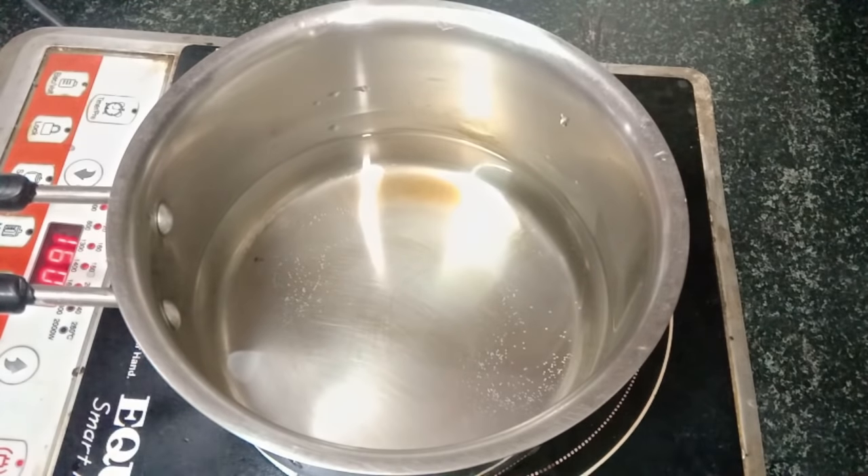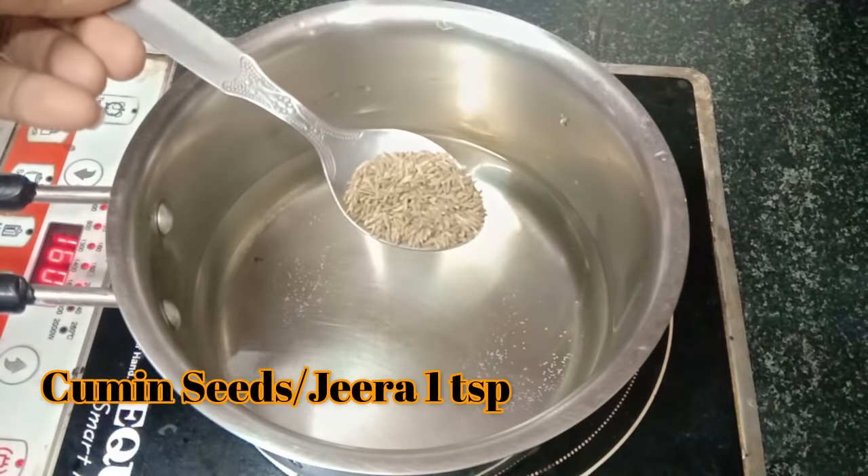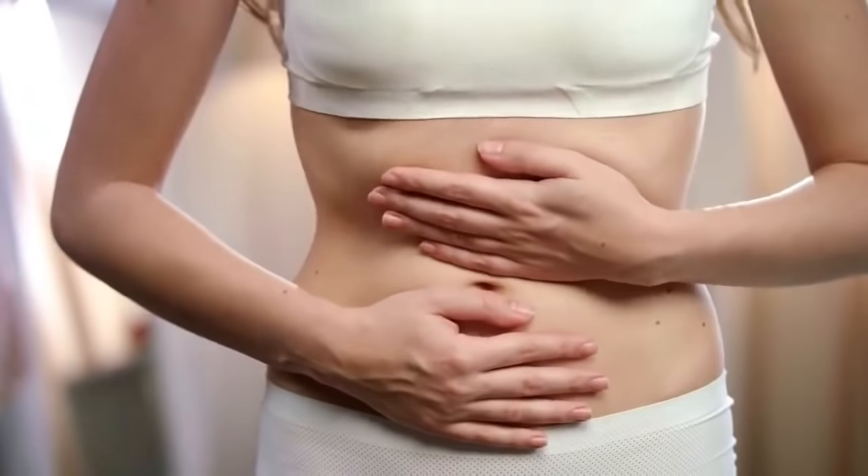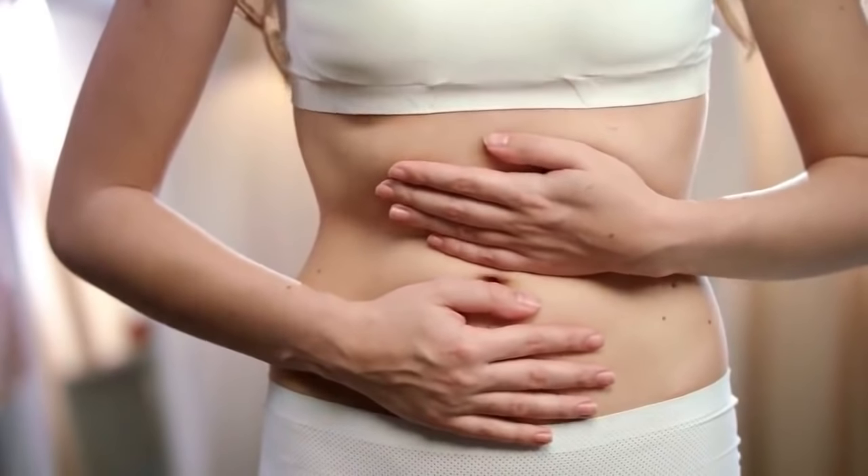The first ingredient we are adding is jeera (cumin). Jeera improves your metabolism and digestion system. Your gastric problems reduce, your bloating and water weight decrease. It removes toxins from the body and also works to melt fat from the body. We will add one teaspoon of jeera.